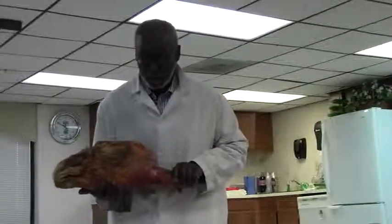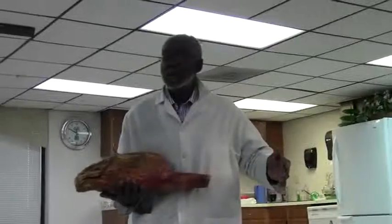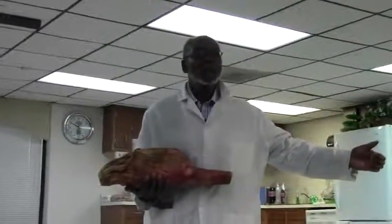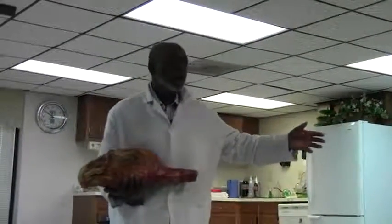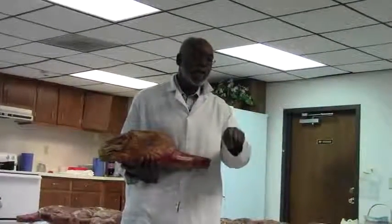These hams here, even though they're cured, they have not been out of the curing process long enough to go through the aging process. You want to cure your meat seven days for every inch of thickness.